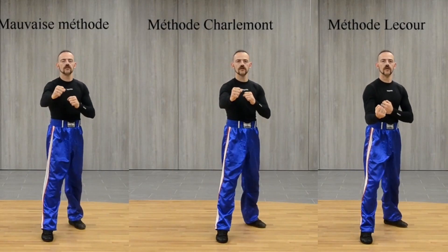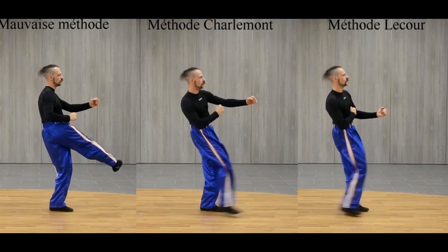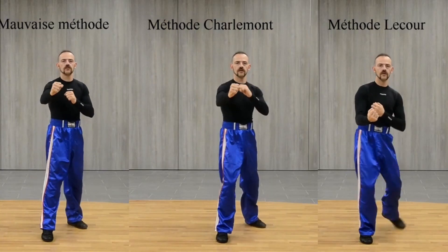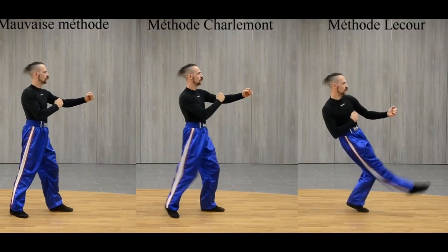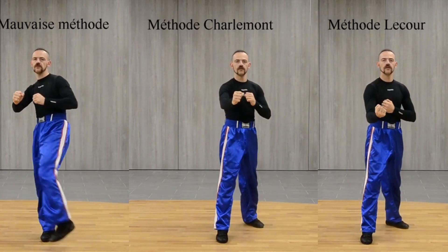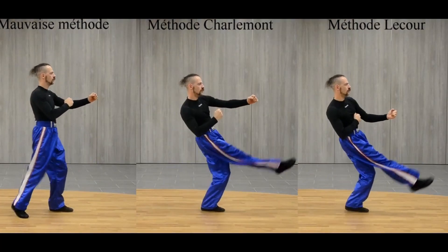The third way to do a bad Coup de pied bas is to do it like a low kick. We cannot make an analogy between the low kick of kickboxing and the Coup de pied bas of French boxing, because one is practiced bare foot and the other foot short — that is to say, armed foot. So if the foot is armed, we strike with the weapon, not with the top of the foot, the joint.